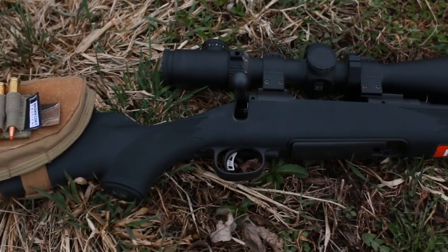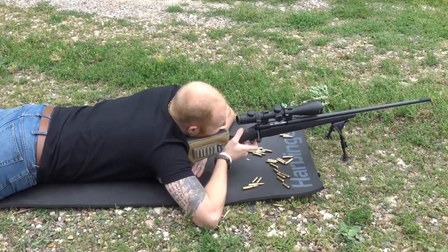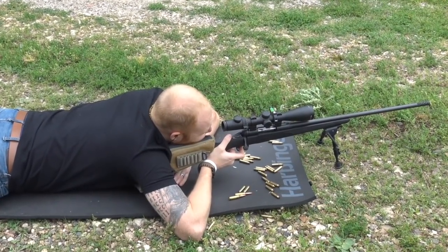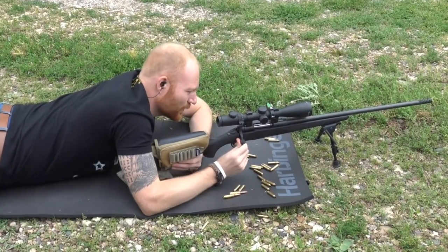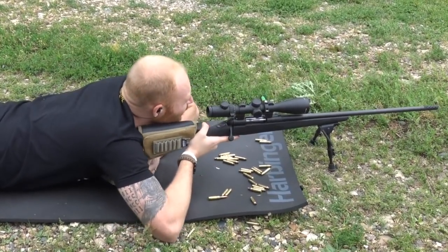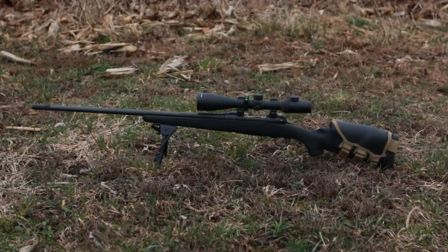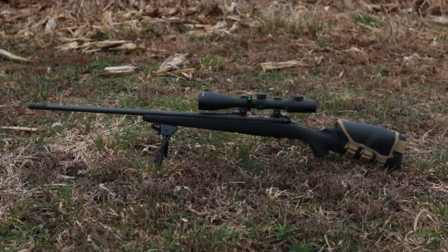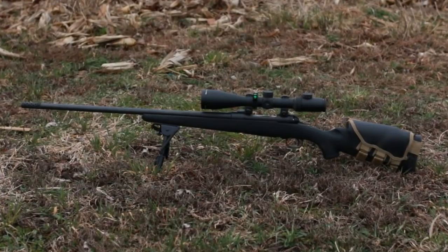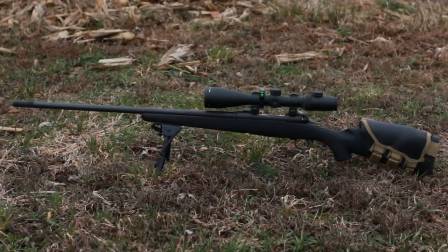When I bought it, there weren't a lot of options for the 6.5 Creedmoor caliber. You'd be amazed what's come out since then, but at the time there were only a couple of different models chambered in 6.5 Creedmoor in my price range. I also really like Savage and I'm partial to their rifles. The AccuTrigger is one of the best triggers for a bolt gun on the market — it's like getting a match trigger for free, probably as good or better than most match triggers I've seen.